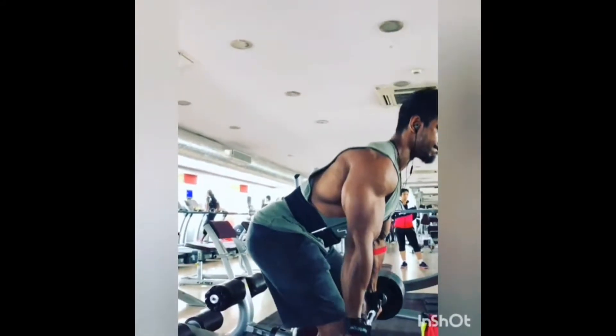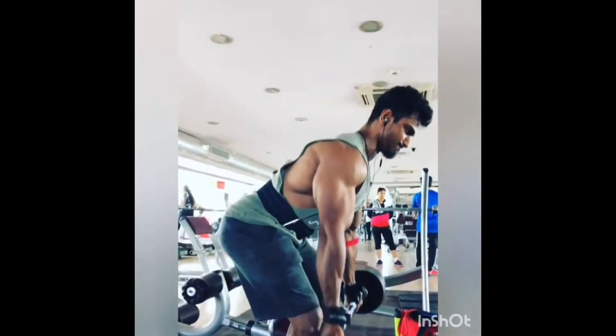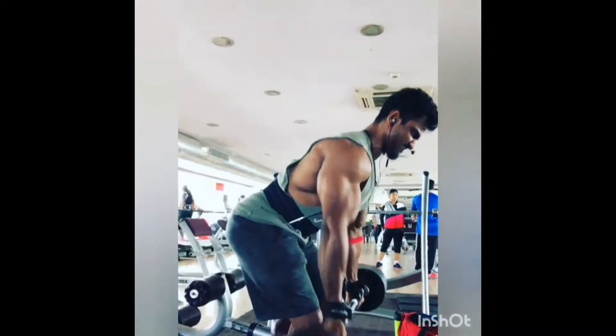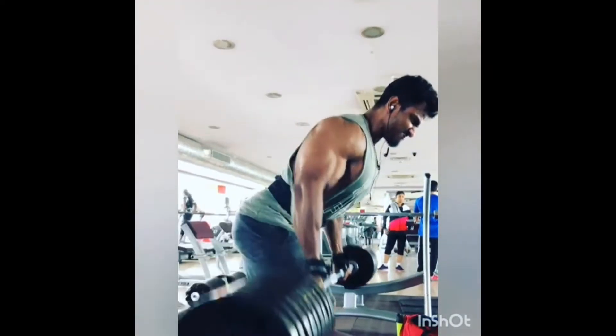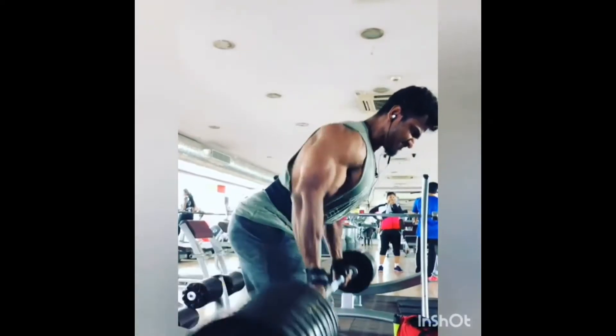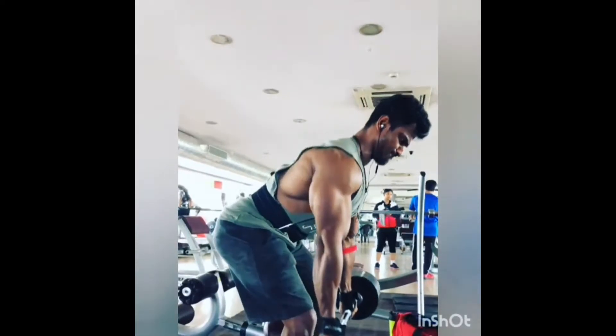This workout can be effectively done using barbells, dumbbells, kettlebells, and machines. The effect on the muscles while doing this workout can be changed using three different grips. Generally, when we do this workout, we tend to use a pronated grip. Using this grip will let you activate the muscle to the maximum.